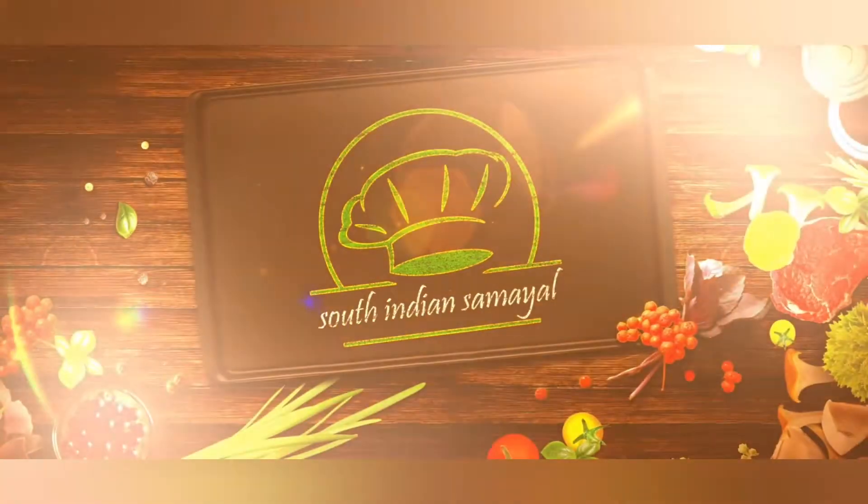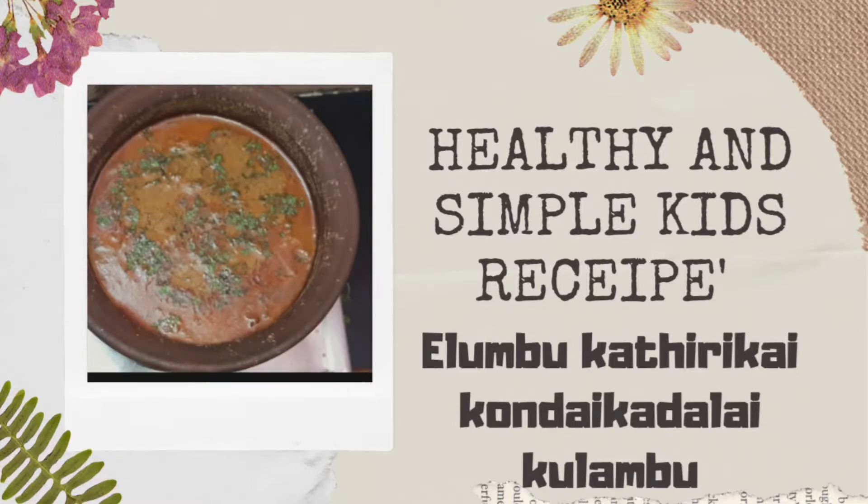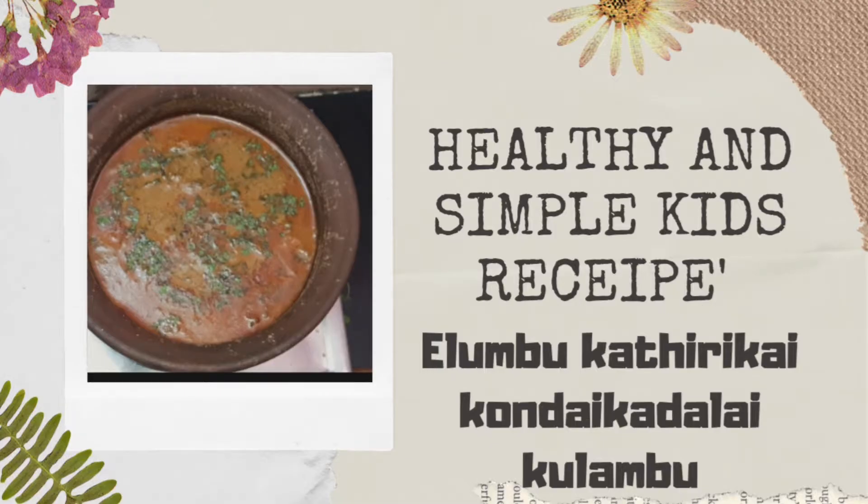You can eat non-veg, but you can also eat it as a non-veg dish. You can use non-veg with non-veg.